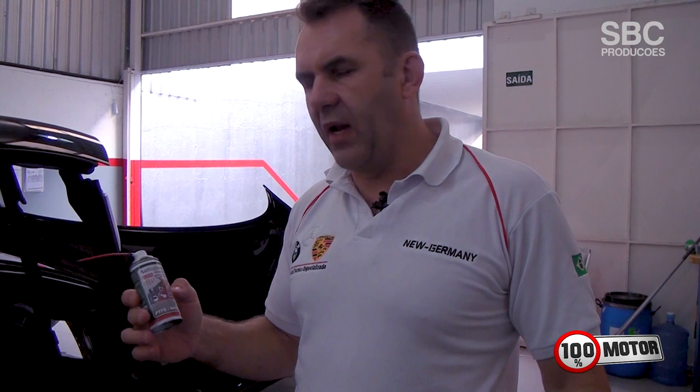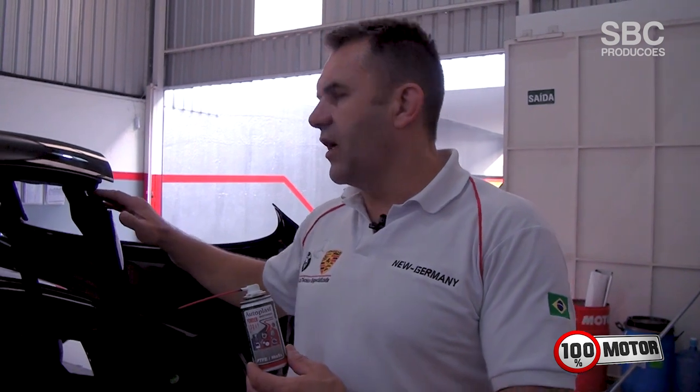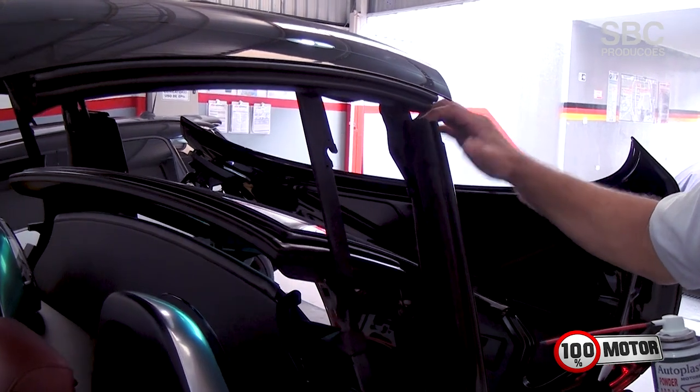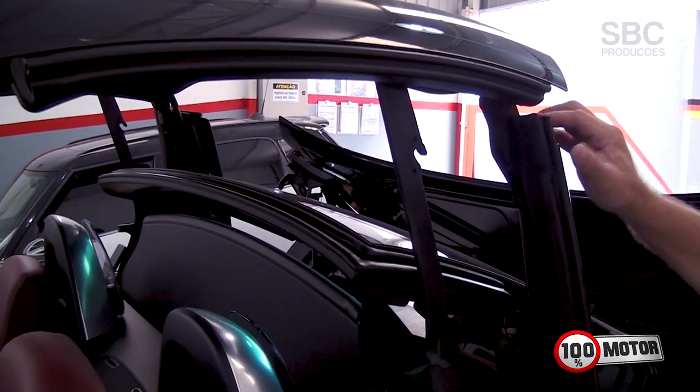Because Autoplastic is not oil-based and it is a dry product, it doesn't trap moisture. Many people apply silicone and the owners think it's good, but in reality, in the future, the silicone will trap moisture.